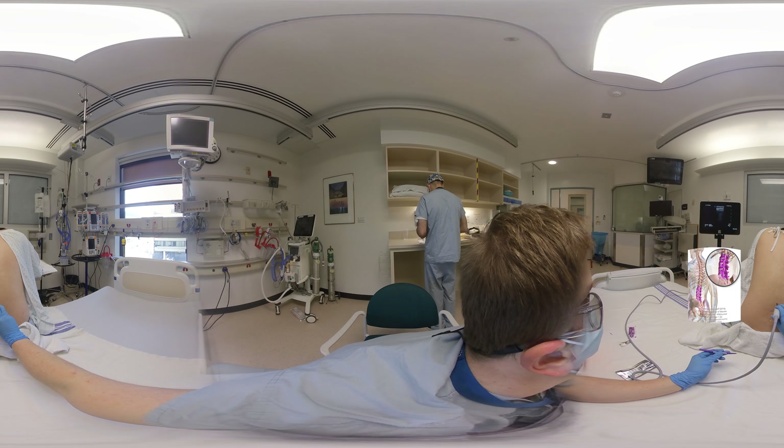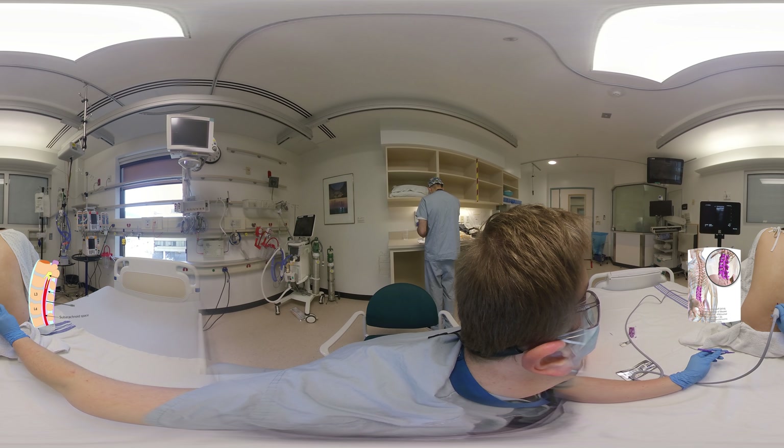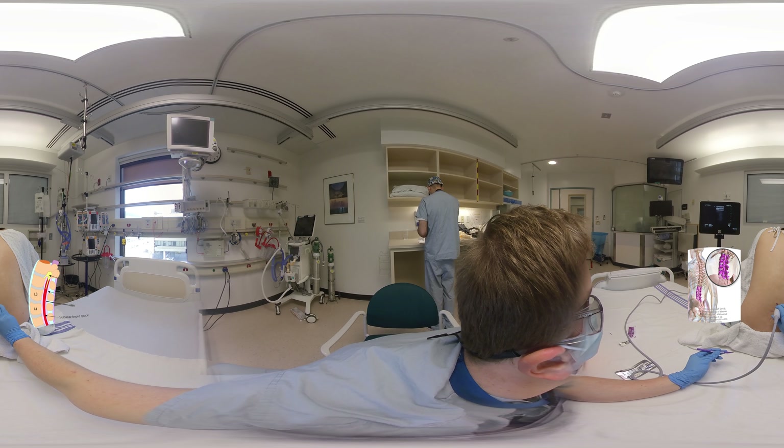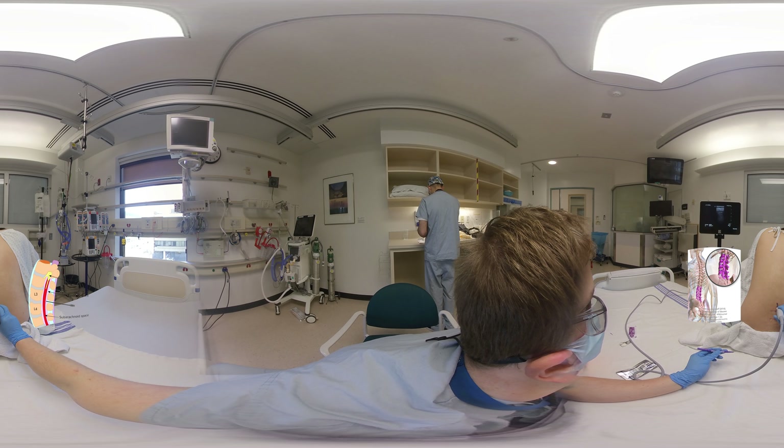Sometimes during this step, you can visualize the ligamentum flavum in the far field within the interspinous space. If you do, freeze your image and measure the depth. This allows you to estimate the depth you will need to insert the needle to reach CSF. Note that the ligamentum flavum is often more reliably visualized in the longitudinal paramedian view and will appear in the far field between the lamina. A measurement in this orientation will result in a slight overestimate of depth as you are off axis.